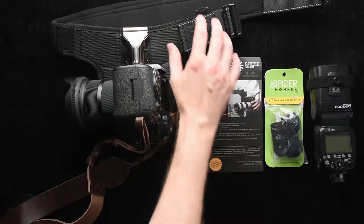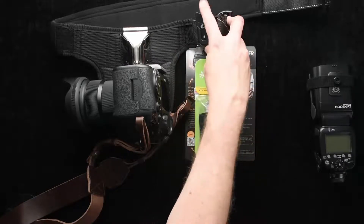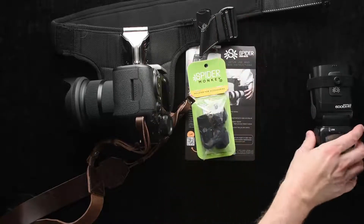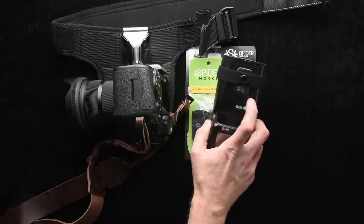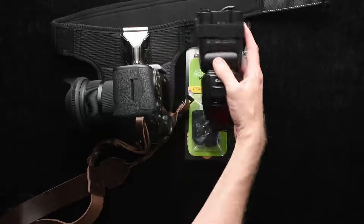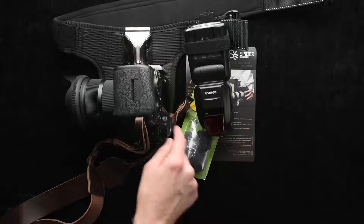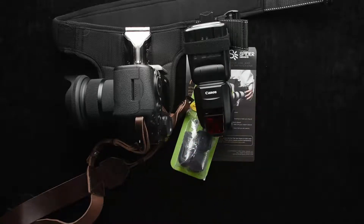Another cool thing they have is this product called the Spider Monkey, and I actually have it attached here to the belt. You can also attach this to your regular belt and put accessories on it. In this particular case I have a Canon flash — this uses a strong adhesive and then an extra retaining belt. The cool thing is I can click that on here and if I use one of the coil cables I can connect it to my flash and have a really quick and easy grab for an off-camera flash. It's a really nice design.